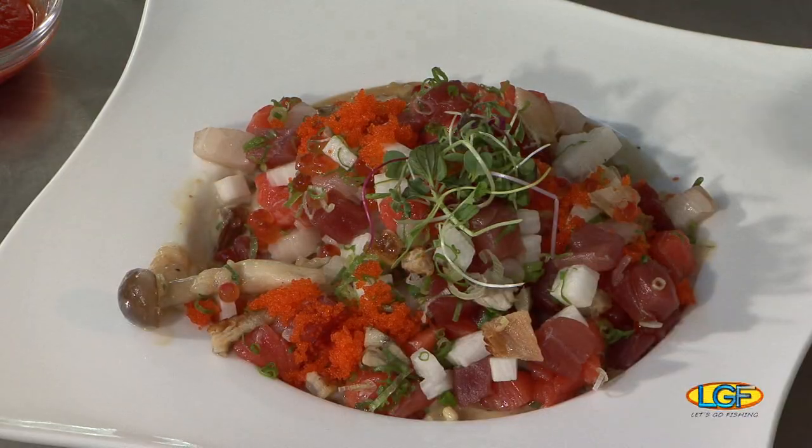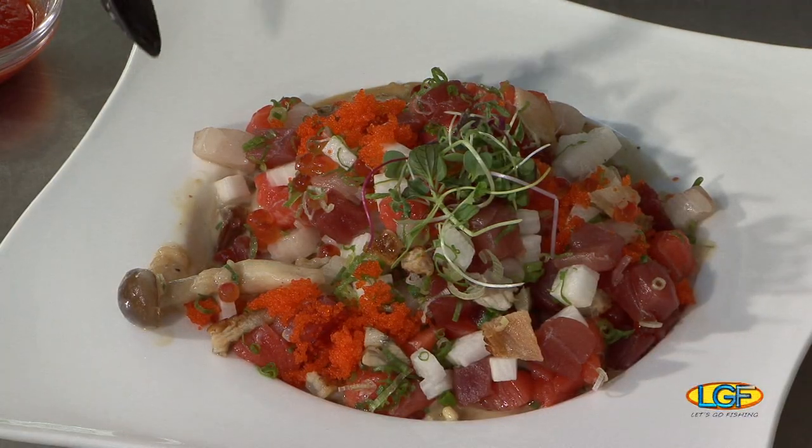Thanks for being on the show. Thank you. And we want to say thank you to everybody else who participated on today's program. We're going to see you folks again in about a week on Let's Go Fishing. Bye.